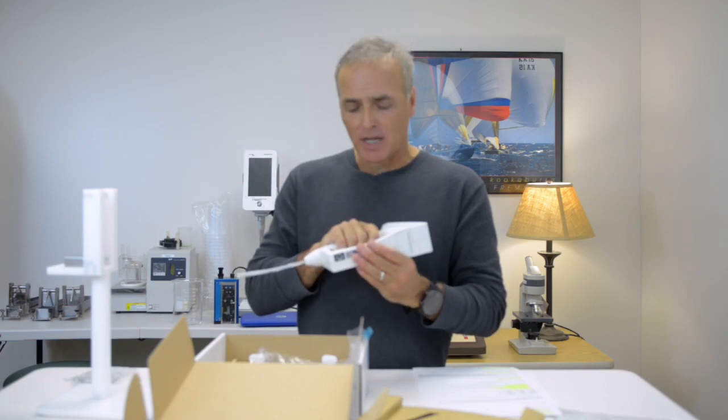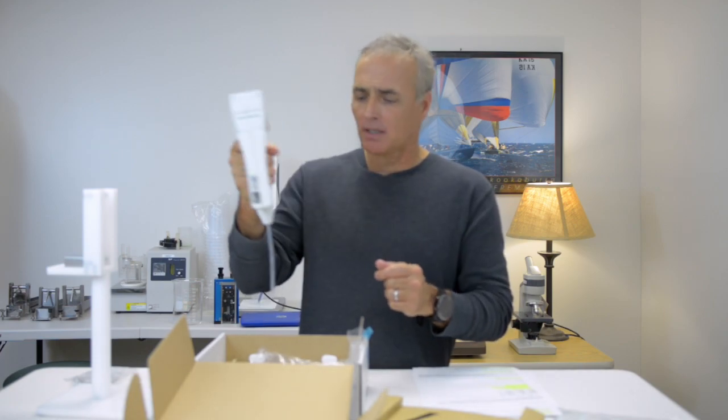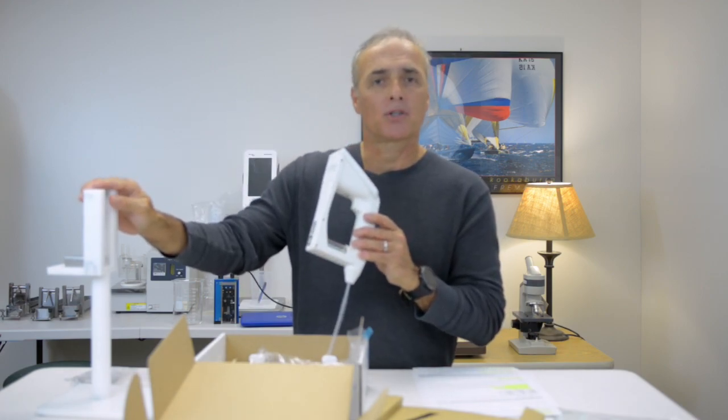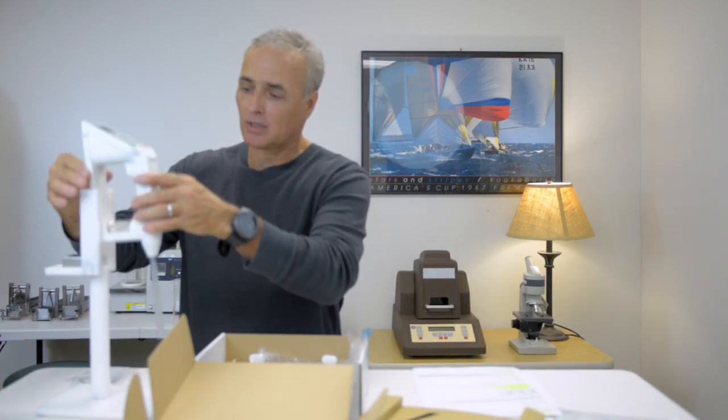As far as functionality, you can hold the instrument like this, but we also have a handy mount if you want to turn this into a portable benchtop, where it just sits in here like so, and you can put your samples on the counter and take measurements.